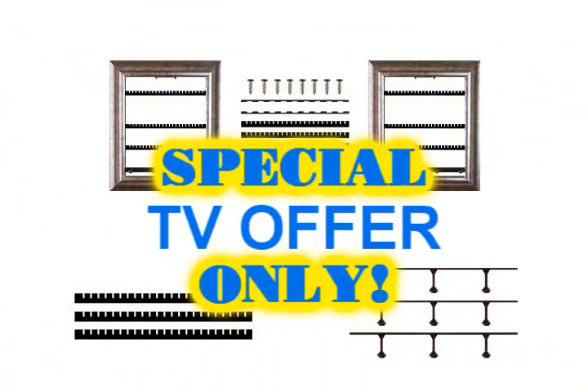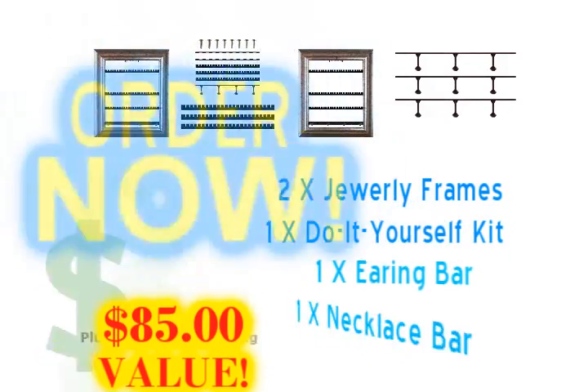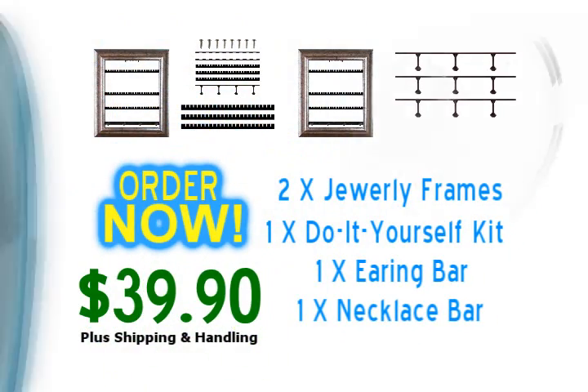Remember, through this special TV offer, you get all this for only $39.90. That's almost an $85 value for the amazingly low price of just $39.90, plus shipping and handling.